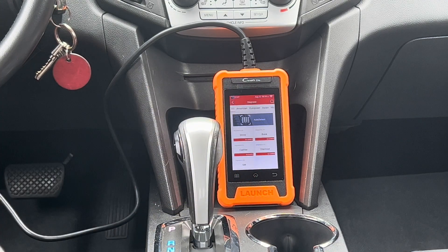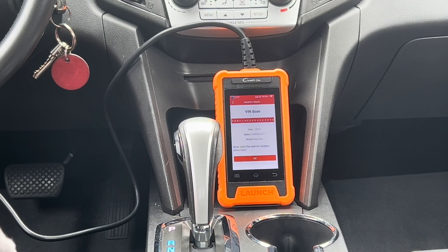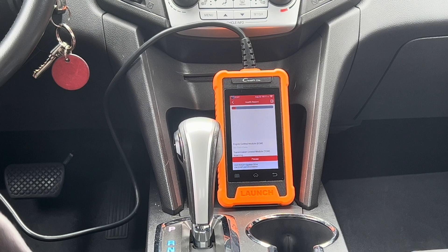Let's jump into the diagnostic option. It has the auto VIN search, and the auto VIN feature on the C-Reader Elite does run very quickly. We're going to let this run through all the modules that are available in this vehicle and we'll be right back.